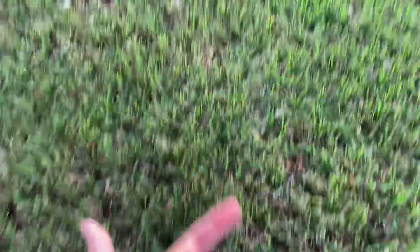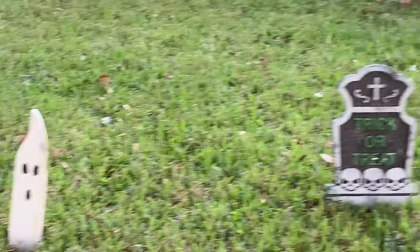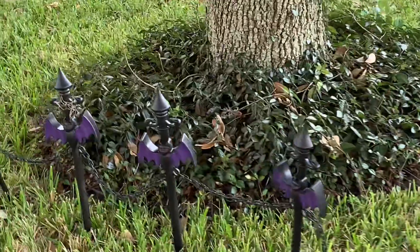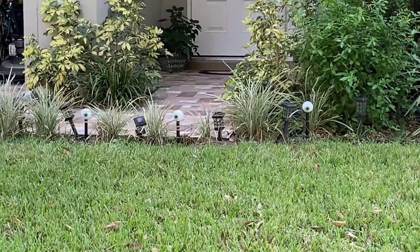This is how it turned out. We have the rest in pieces over there, the trick or treat sign, the ghosts, the bats, the scary tree, and the eyeballs over there.